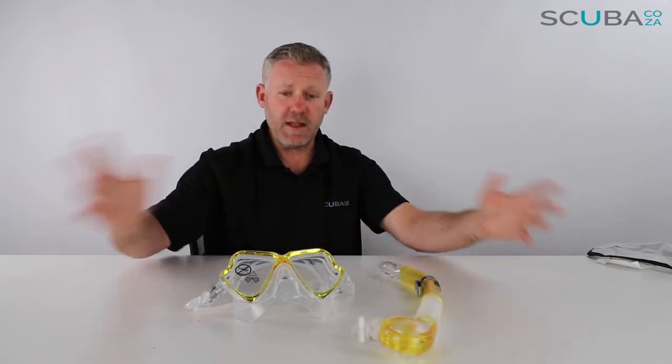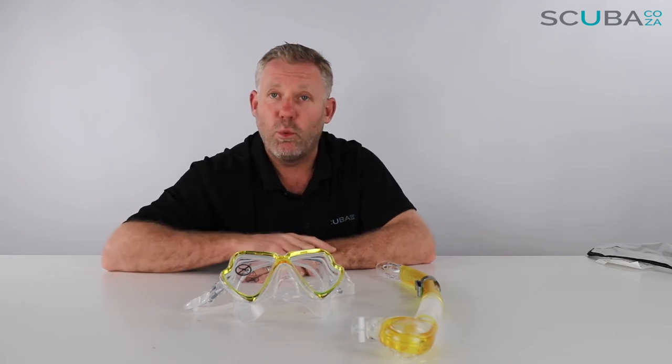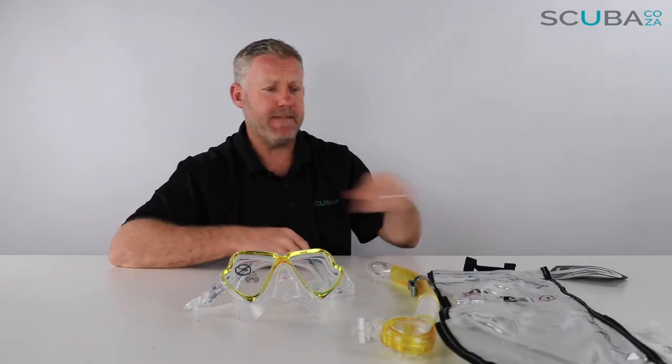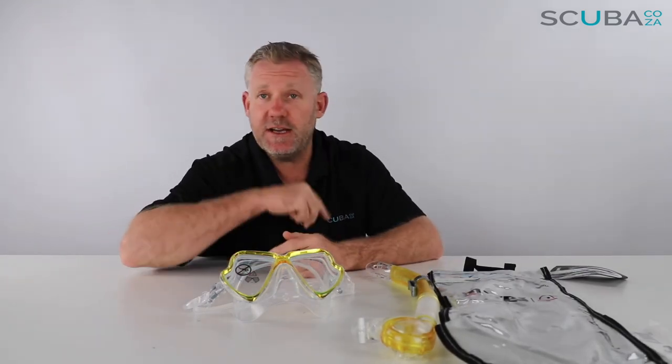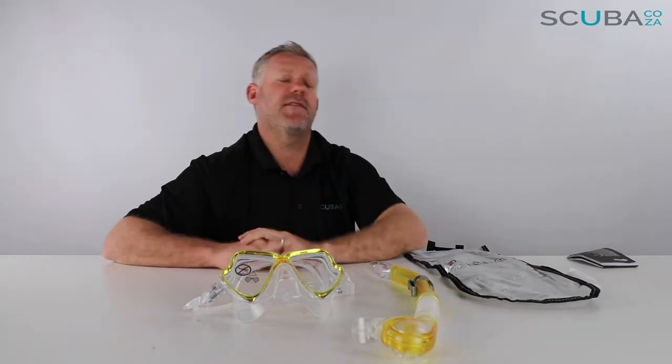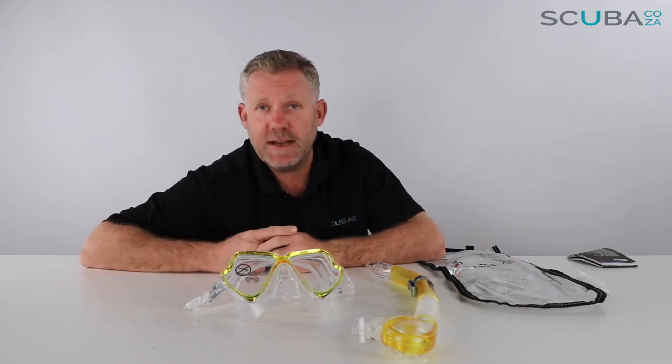Overall, I think this is a great snorkel set for any entry-level to mid-range scuba diver as well as any snorkeler — it's the Mares Wahoo snorkeling set available from our site, and it comes with this really funky carry bag. If you're enjoying the product reviews, please subscribe to our channel, or go check out our Facebook at facebook.com/scuba.ca — we've also got Instagram, Twitter, and more. That's it from me, and I look forward to seeing you in the water!